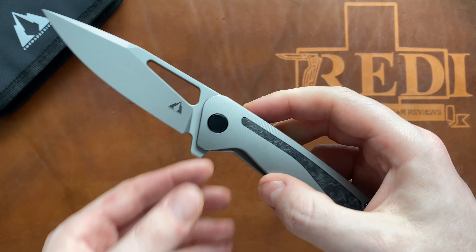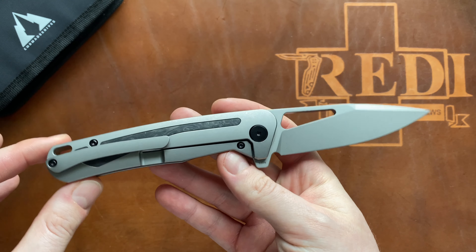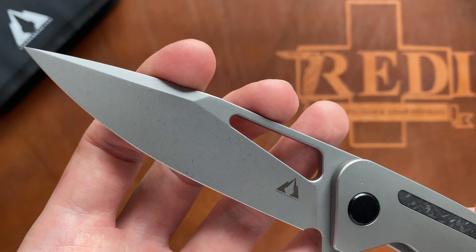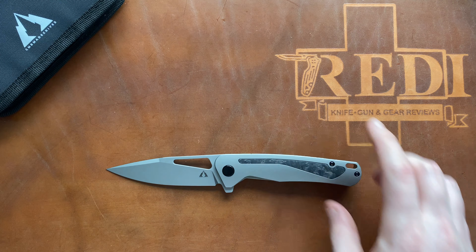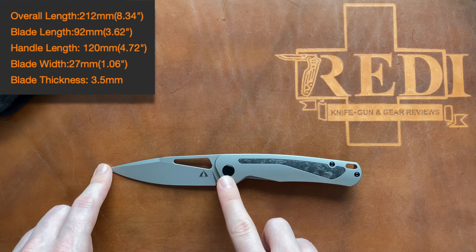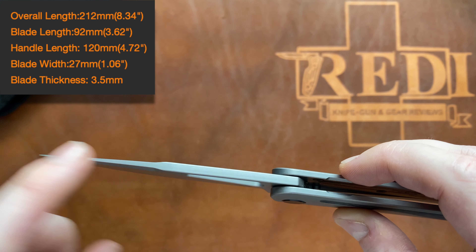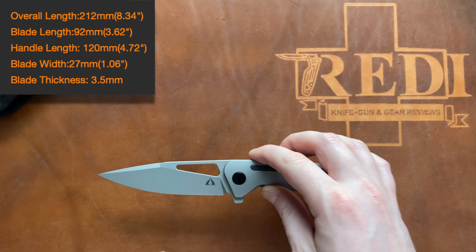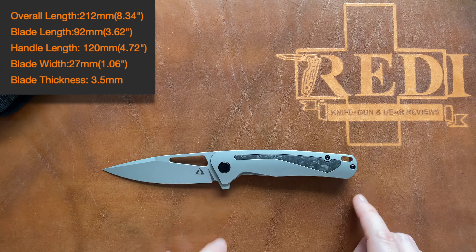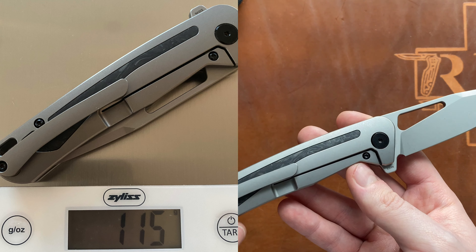This is certainly a larger knife with very good ergonomics. The CMB Spear is a gorgeously aggressive-looking folder. Overall length is 21.2 centimeters or 8.34 inches, blade length 9.2 centimeters or 3.62 inches, blade stock 3.5 millimeters, S35VN at a Rockwell hardness of 62 as claimed by CMB, and a handle of 12 centimeters or 4.72 inches. Weight is 115 grams or 4.06 ounces.